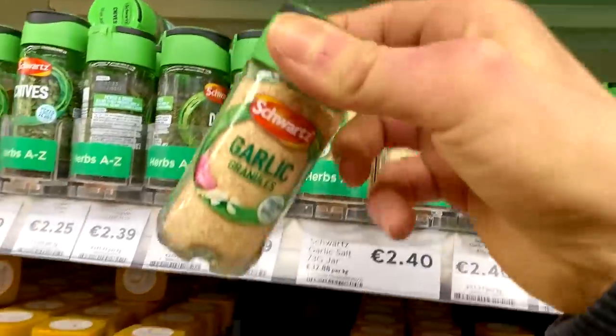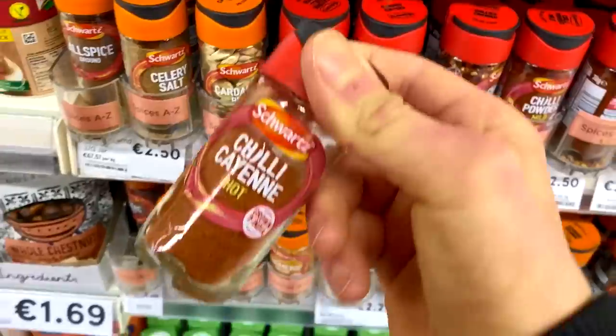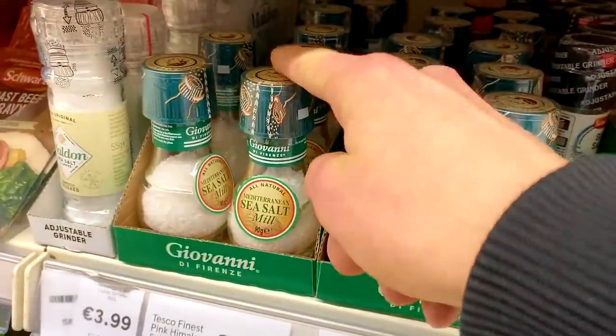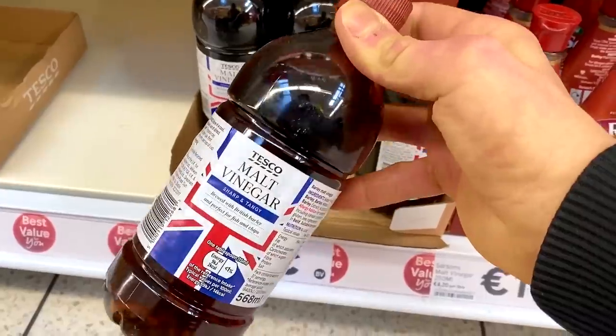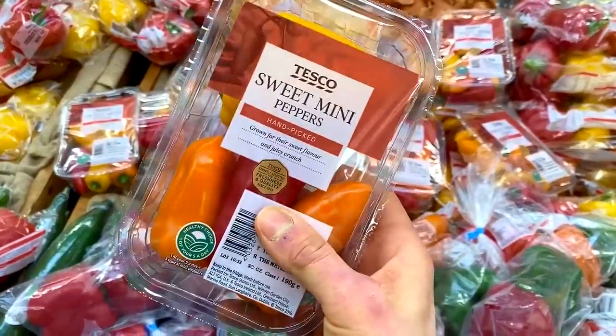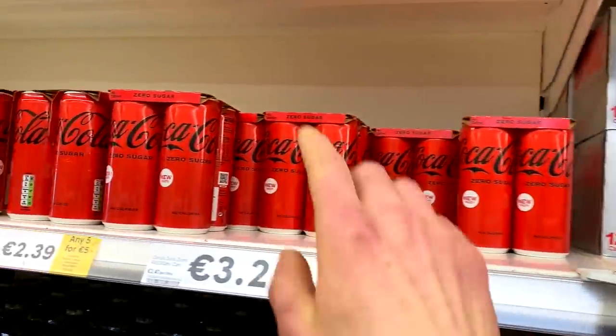Take out your pen and paper. The ingredients: garlic salt, smoked paprika - shout out Donovan Clark - some cayenne pepper, some chilies, black pepper, and some salt, chopped tomatoes, tomato puree, some vinegar. Just my luck, they don't have one of the ingredients. Some Worcestershire sauce is the next thing you're gonna need, but luckily I do have some at home. Next is some red onions, some sweet peppers, a low-calorie sweetener of choice, and some sort of diet soda - preferably Coke.